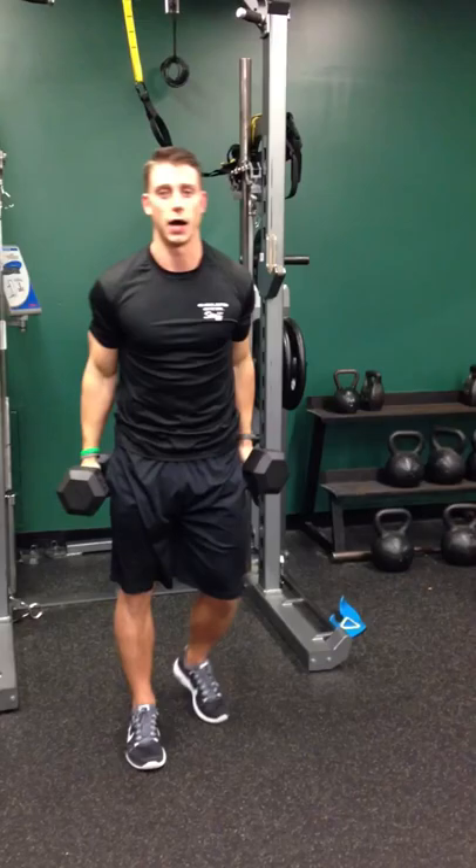Start with sets of 16. See how that goes. And as you get a little bit better with it, you can progress down to sets of 12 — it's going to look a little bit heavier. Give it a shot, let me know how it goes.